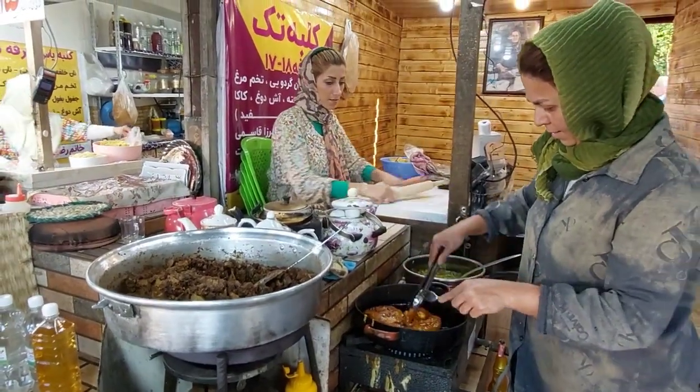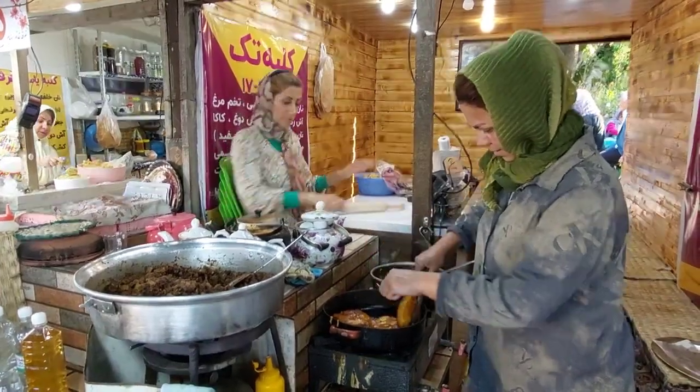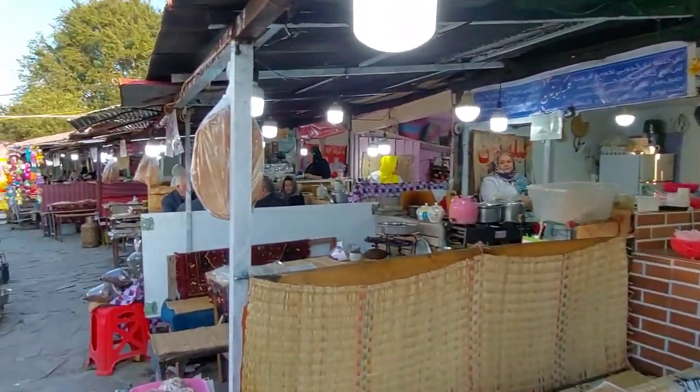This is also a plastic bag. It is a radiated bag and was a little bit. This is one of the plates that we bought. This is a very easy one. It is very tasty.